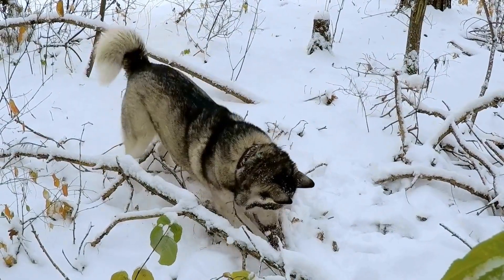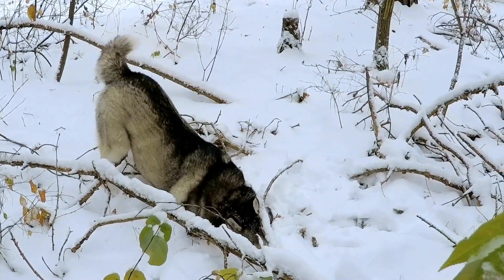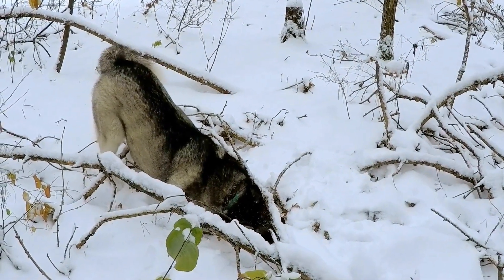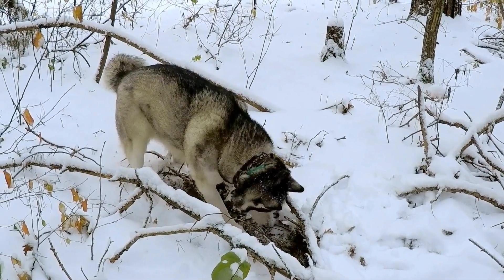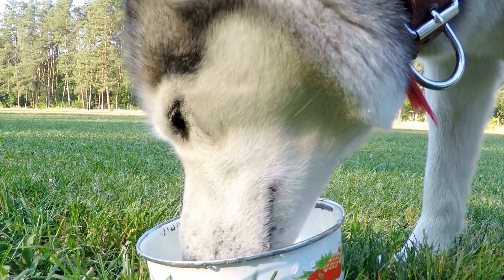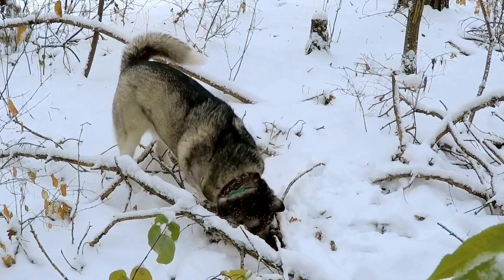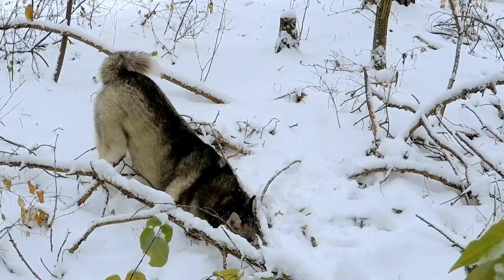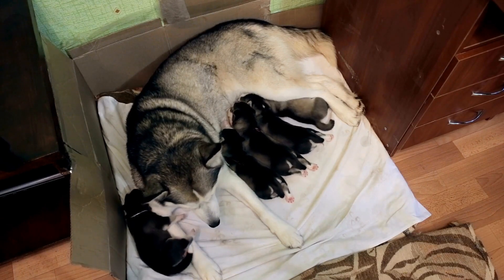Recipe three: Yogurt and Blueberry Frozen Delights. Ingredients: one cup plain yogurt (avoid using sweetened or flavored varieties), half a cup blueberries (fresh or frozen). Instructions: one, blend the plain yogurt and blueberries in a food processor until smooth. Two, pour the mixture into silicone molds or ice cube trays. Three, place the molds or trays in the freezer and let them solidify for at least two hours. Four, pop out the frozen treats and store them in a Ziploc bag or airtight container in the freezer.